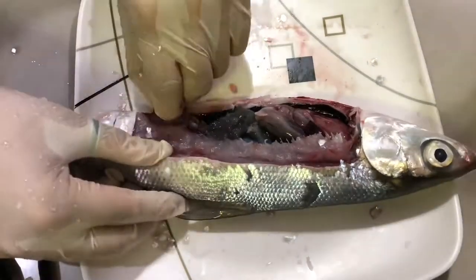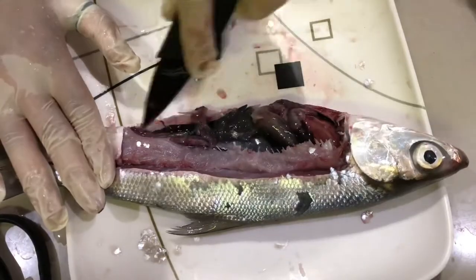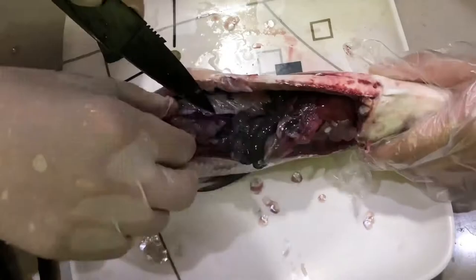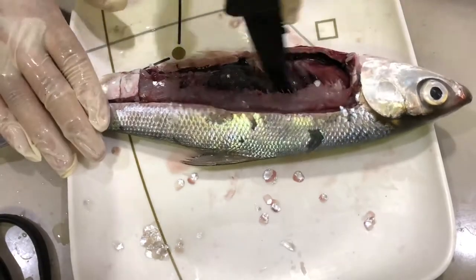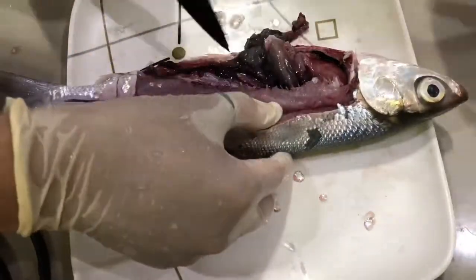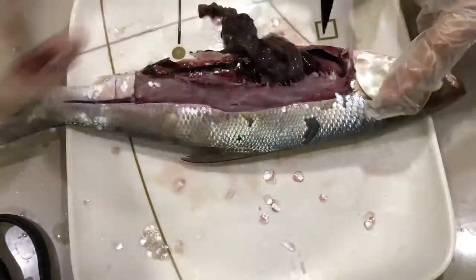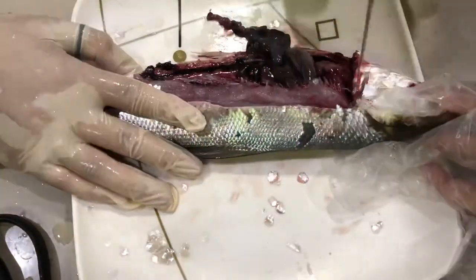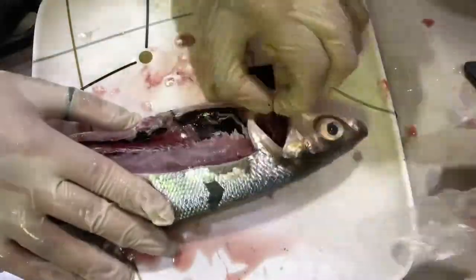We can now start removing the internal organs of the fish. We will now then be removing the gills. There is a total of 8 gills in a fish.